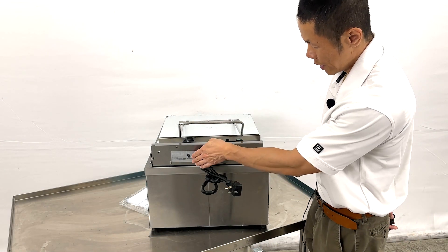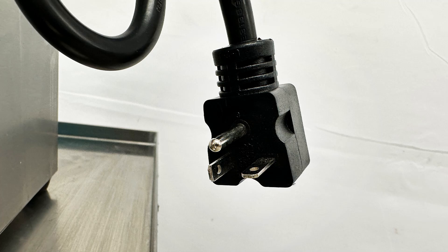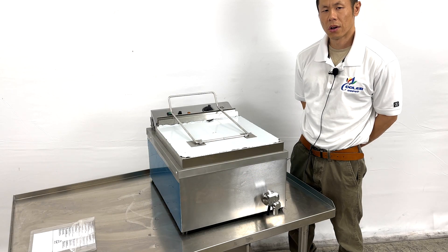Coming to the back will be the SA certification along with the technical specifications for this fryer and the 220 voltage plug. For all questions, give us a call or visit our website CoolerDepotUSA.com for more information on this product. Thank you.